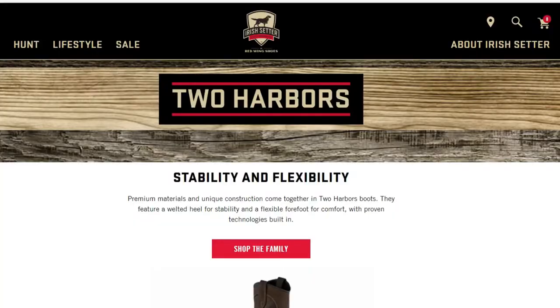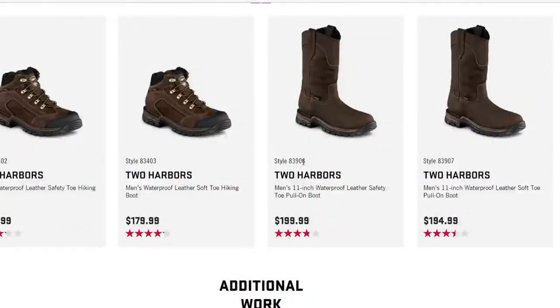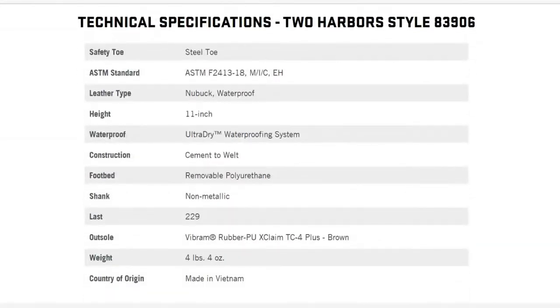Over here on the Irish Setter website — brought to you by Red Wing — we're looking at the Two Harbors. Scrolling down to the safety toe, the model is 83906. I always like to bring you guys here to get the specs straight from the source. Some of the things I like include the safety toe, and the leather is geared towards being waterproof.